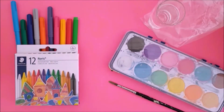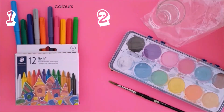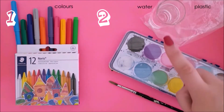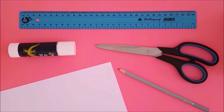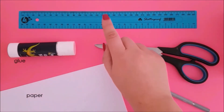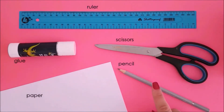We have two different methods. For the first method, use an assortment of colors. For the second, we need plastic, water, watercolor, and a paintbrush. For both you will need paper, glue, a ruler, scissors, and a pencil.